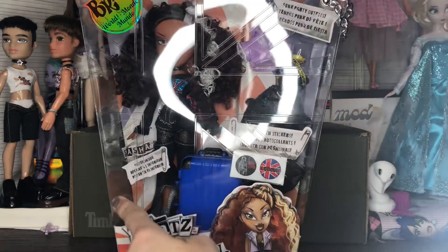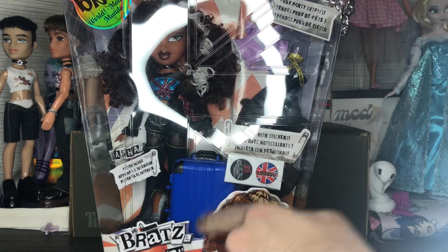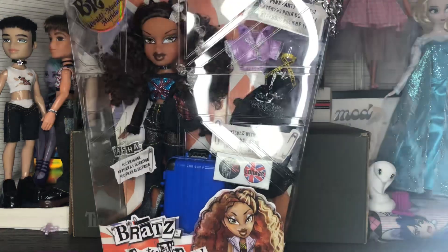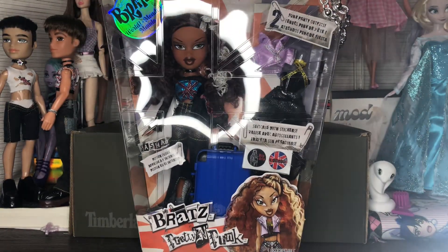Before I do that — it has like the Union Jack design on the front of the box, which is so cool. I know the originals had that too, so it's cool that they brought it back.